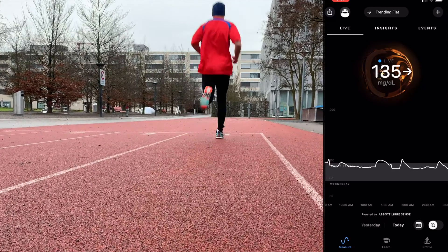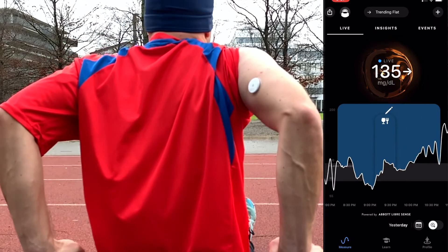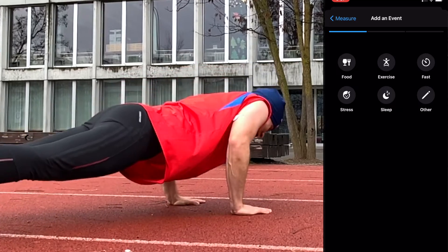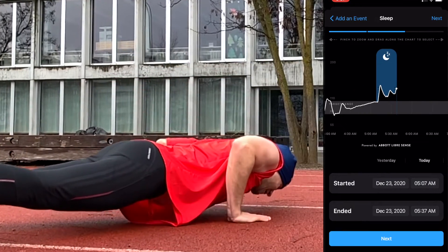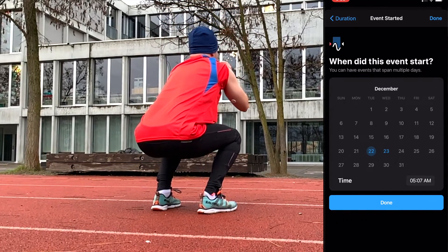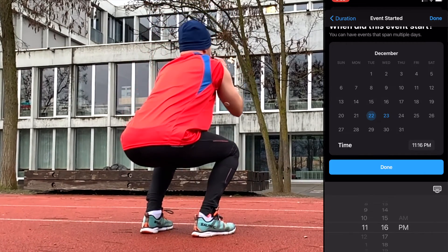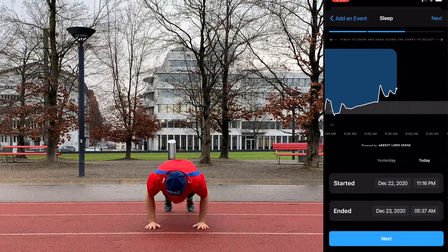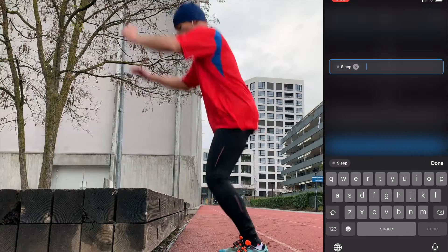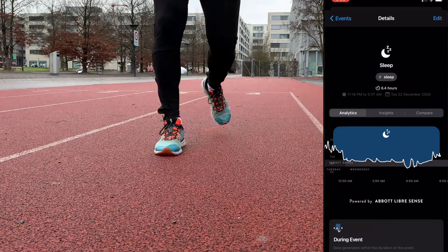The app lets you see exactly how your glucose levels are changing minute by minute depending on what you eat and what kind of physical activity you do. You can track all your meals, enter information about what exactly you eat, and then compare how your blood sugar reacts to different meals. You can also track other events like exercise, stress, sleep, and pretty much everything you want.